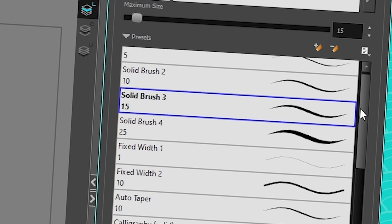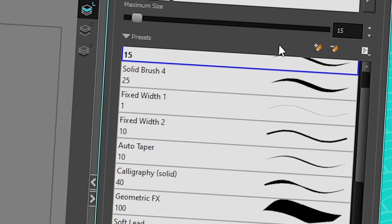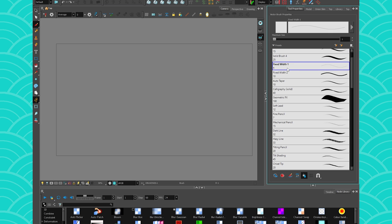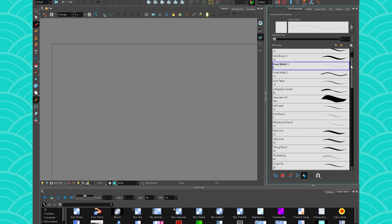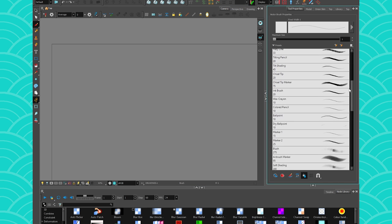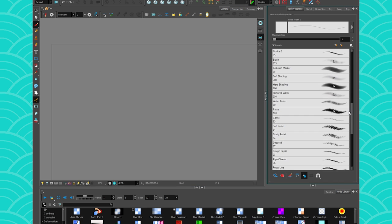Leaving the boring old brushes aside, we have some cool new ones. First, there's a fixed width of one, which is great if you want to draw anime-style because it's a very thin line. This new preset list has been thought through — these are presets you're more likely to use, rather than just examples of how to customize a brush.